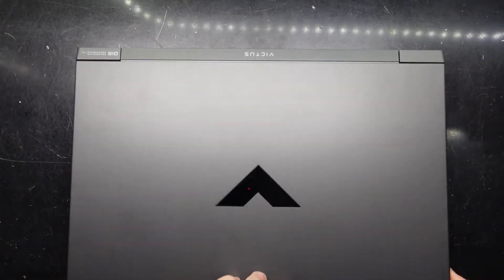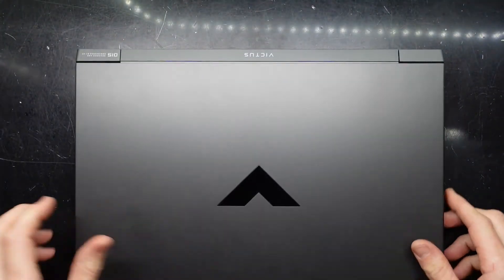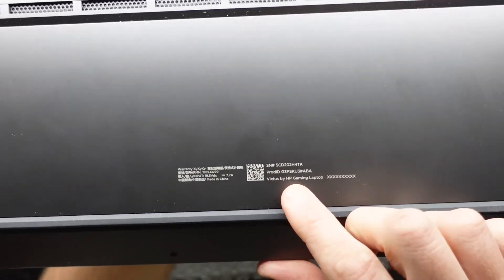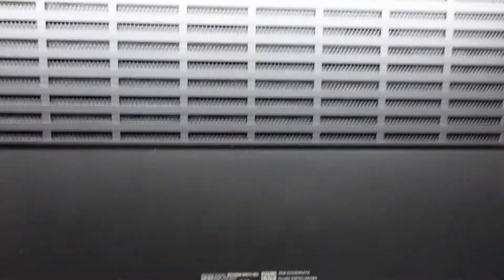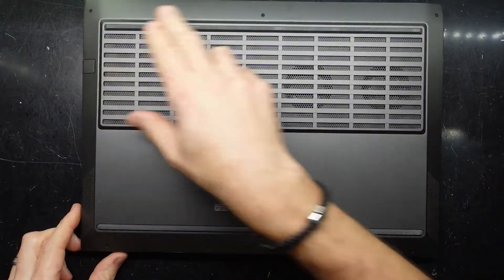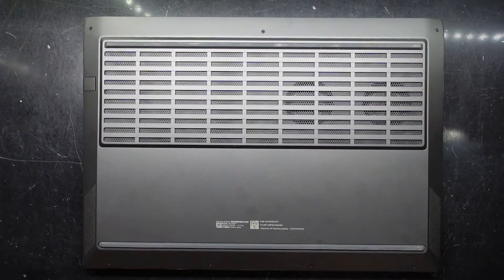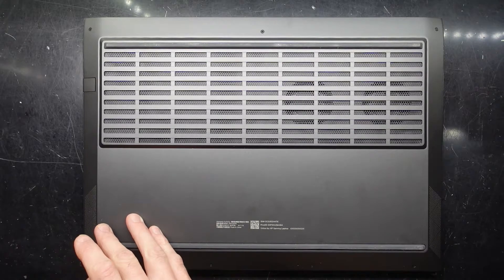G'day, in today's episode I'm opening up a HP Victus and I'm just curious to see what can be upgraded and what can be changed in this relatively new model. Checking out the model number, the product ID is G3PSKU3 Victus by HP gaming laptop. It looks like we have Phillips head screws — one, two, three, four, five, six, seven — and hopefully with those removed we should be able to get into the laptop.